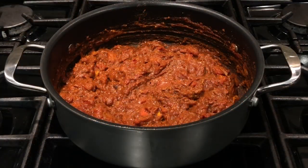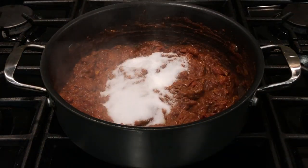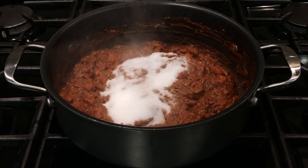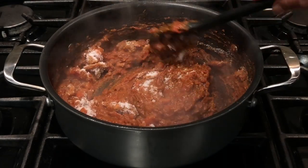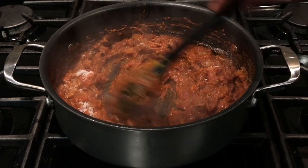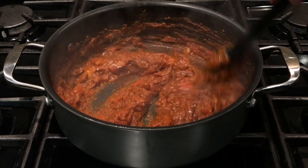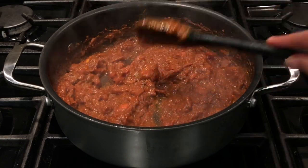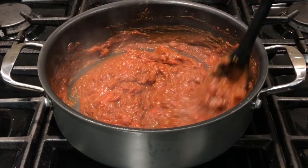Add five teaspoons of salt to this and stir it well. You can add less salt if you want, but please do not add less than four teaspoons of salt, since we are going to store the pickle in the fridge — salt acts as a preservative.